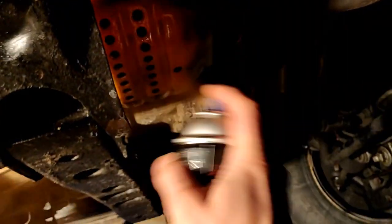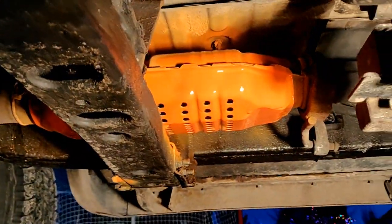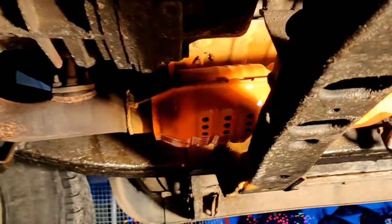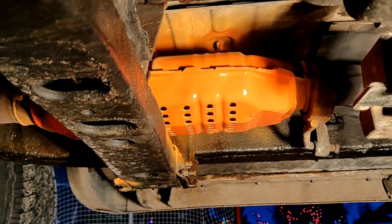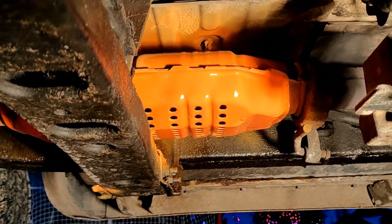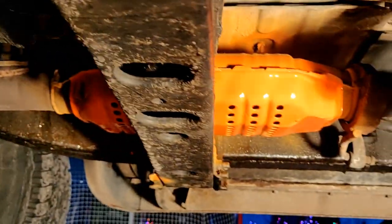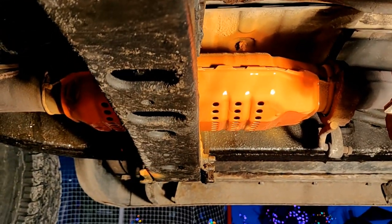Going over the whole catalytic converter. We're done painting — here's the end result. It's bright yellow. Make sure you paint it nice and thick — don't be afraid to lather that on. And that's what it looks like painted.